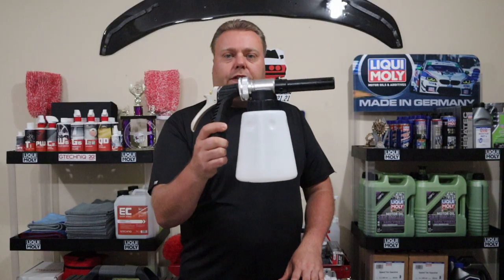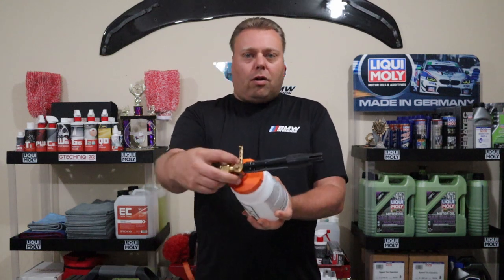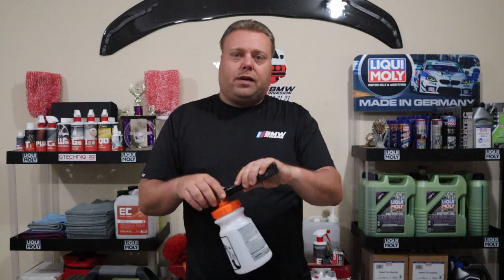Is this the new king of the garden hose foamers? Keeve here, welcome to the Cars that Keeve YouTube channel. Sud Magic reached out to me after seeing my video of the Gilmore Foam Master — my most popular video by far. Just an amazing product I found on Amazon, all brass, great output for a garden hose foamer. You only go so far with foam but it's just as effective, just not as cool. It does have its downfalls — obviously this cheap plastic piece — but the Sud Magic has some big shoes to fill.